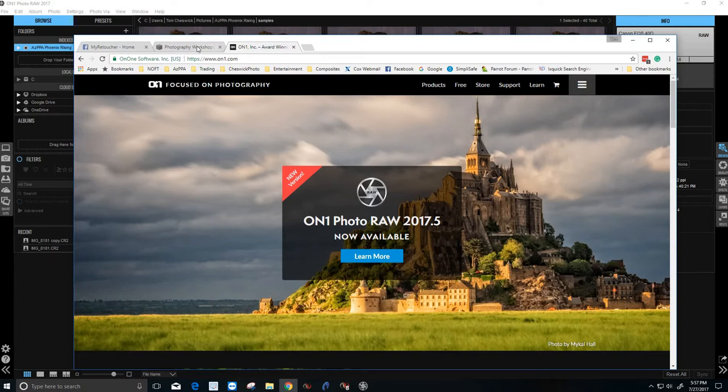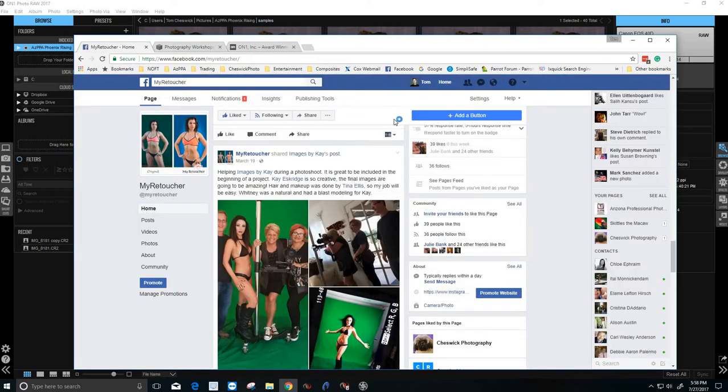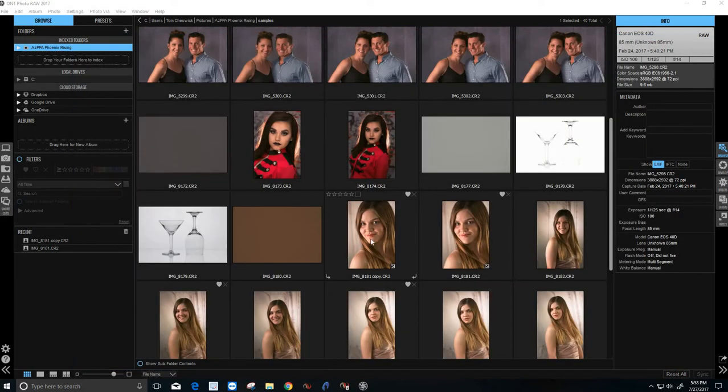For my shameless plug, we're going to be looking at images that I took during a workshop I gave to the Arizona Professional Photographers Association. If you'd like a workshop like that for your organization or a private club, come over to Cheswick Photography and check out the workshop section. Also, if you're looking for a professional retouch artist, you can find me on Facebook at MyRetoucher. Alright, enough of the shameless plugs — let's get down to work.